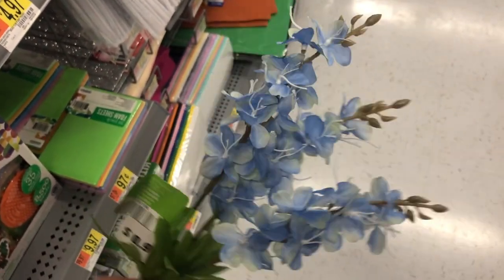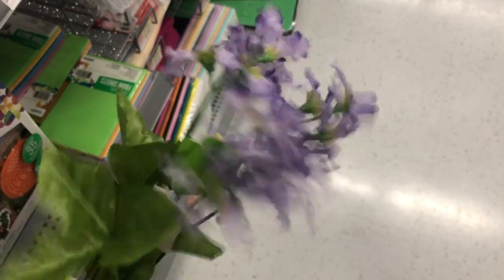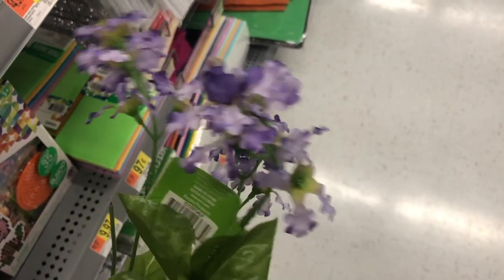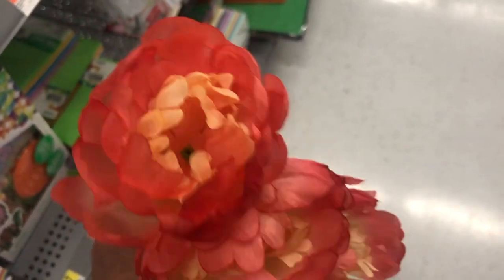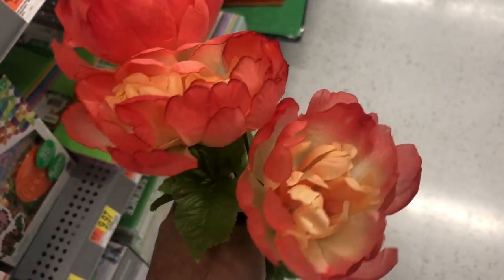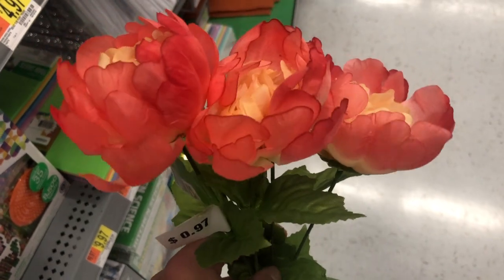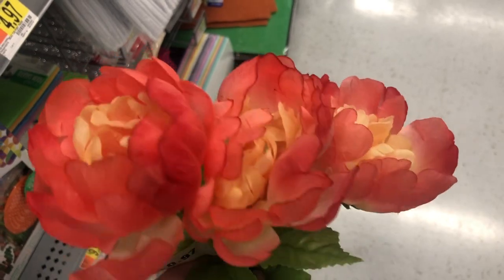This lilac is so realistic and I absolutely love it — also 97 cents for about five stems. The color is true to life. My favorite has to be this beautiful coral and orange flower; it's absolutely beautiful. This is the kind of flower I like to put on my wreaths because it's a beautiful pop of color. They're only 97 cents for five flowers.